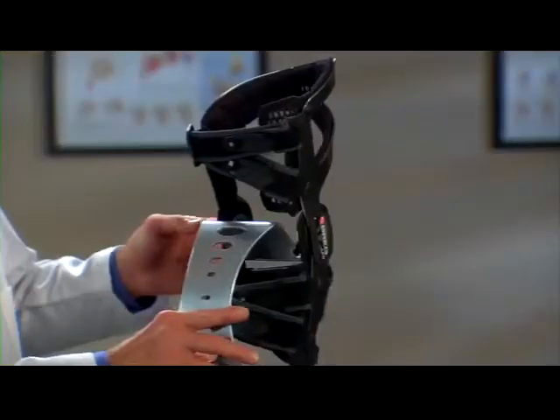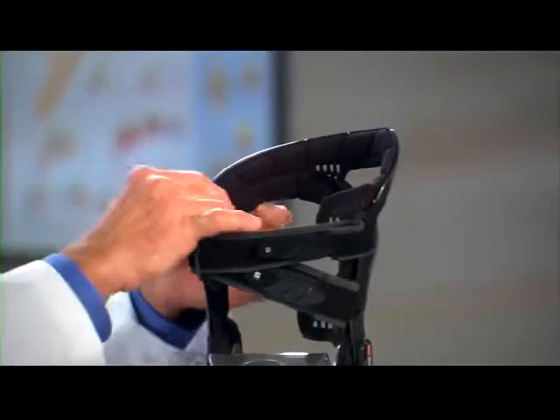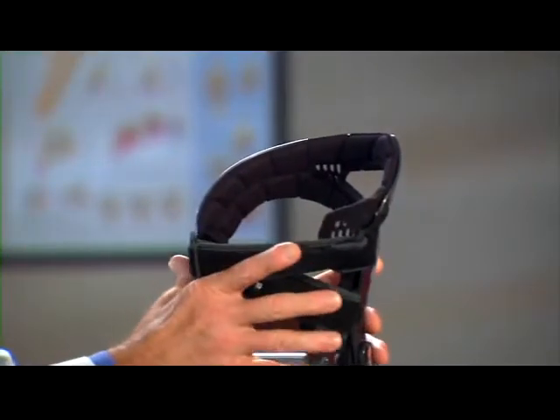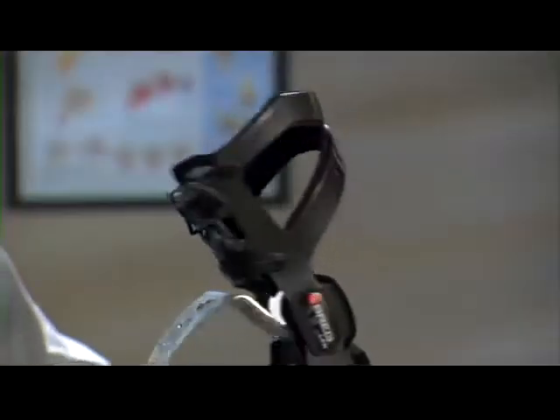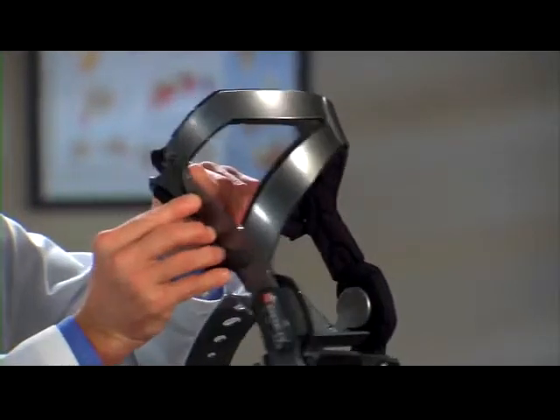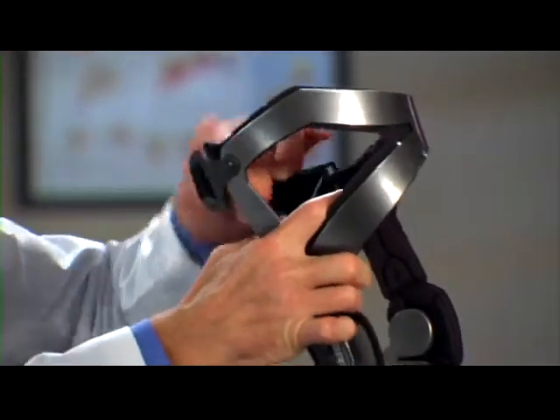Third, LPR has grooves and ventilation windows cut into the padding. They're designed to move moisture and heat away from your skin, helping you stay cool and comfortable. This padding also grips your leg to help prevent the brace from moving around on your knee. See these strap tabs? They pivot so the straps can accommodate the unique anatomy of your leg.